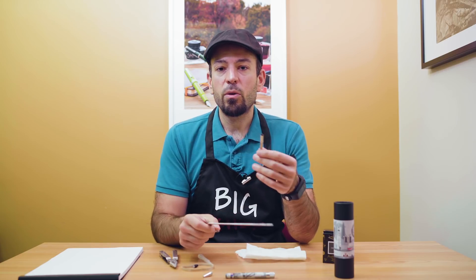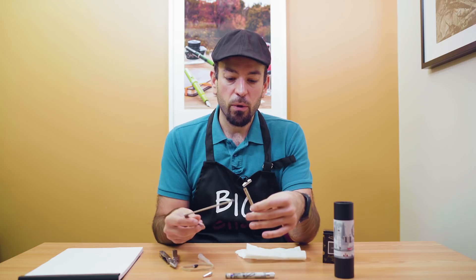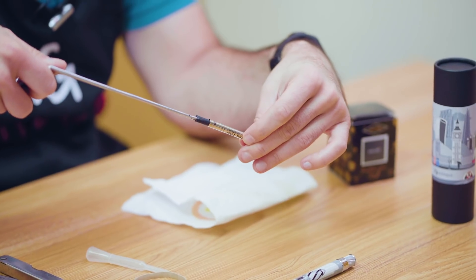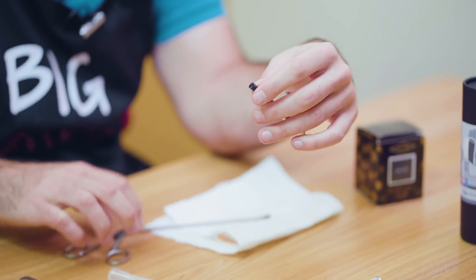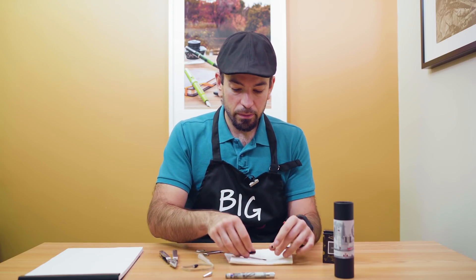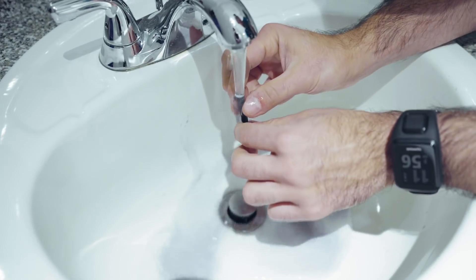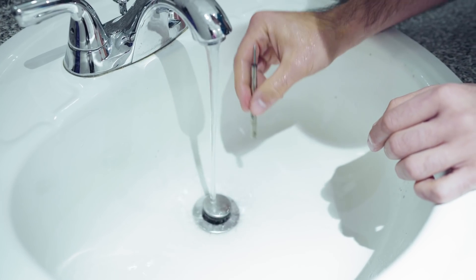Step three: use the unfolded paper clip or the alligator forceps and reach in to grab the sponge tube from the refill cartridge. Step four: thoroughly clean the sponge tube under running tap water. Squeeze repeatedly and flush out all the remaining color until the tube is completely white.